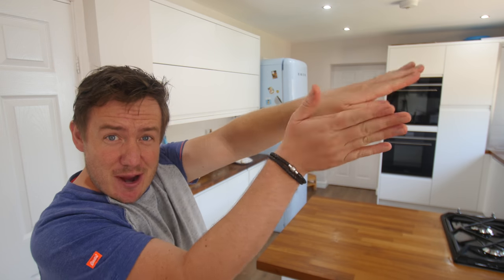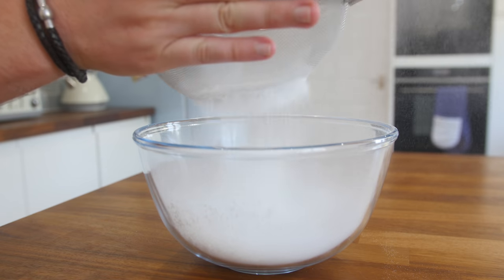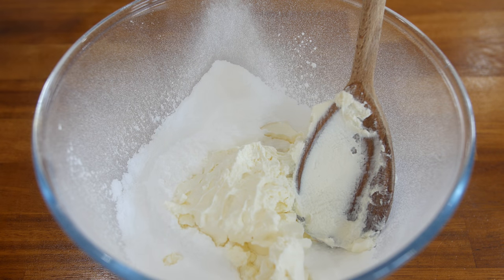Grab yourself some icing sugar and make it rain — dust that icing sugar into a large mixing bowl, all nice and sifted in there. And then just dollop in your cream cheese. That's full fat cream cheese — you can get the low fat stuff, but we're making a cake, so it's up to you.